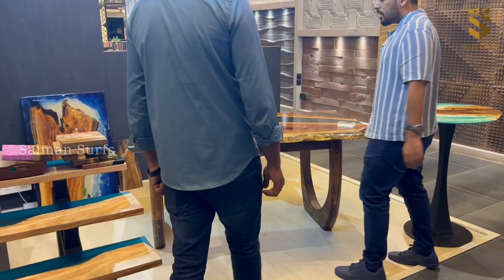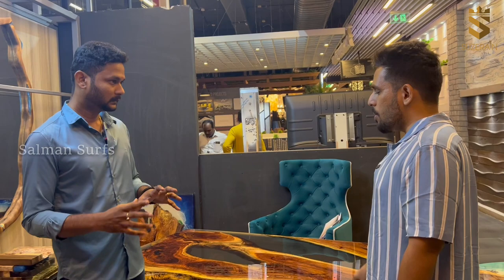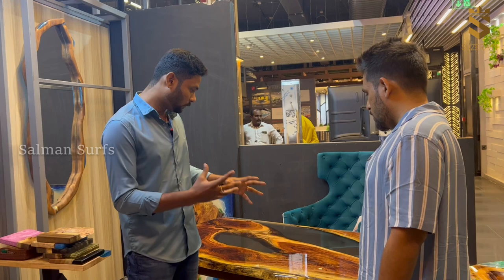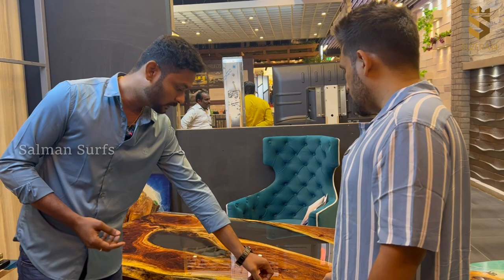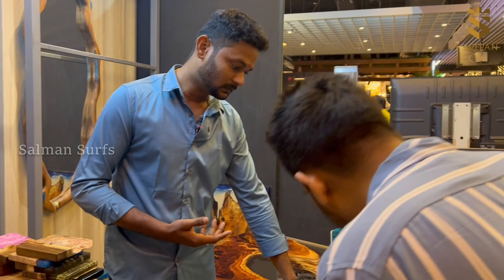It's a fully customized product — we can do any design. The ratio is 70% wood and 30% resin. Regarding maintenance, if you have any scratches on the glass top, you can feel it. We have a scratch card. That's why we suggest the glass top concept — if you have any scratches, you can use the scratch card only.